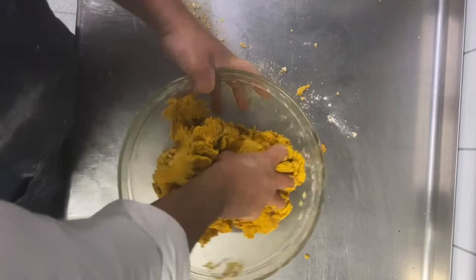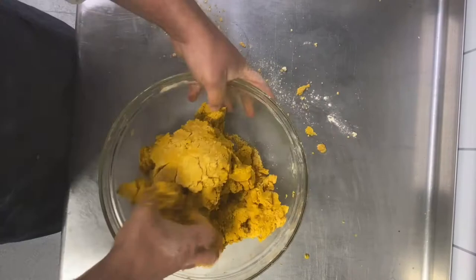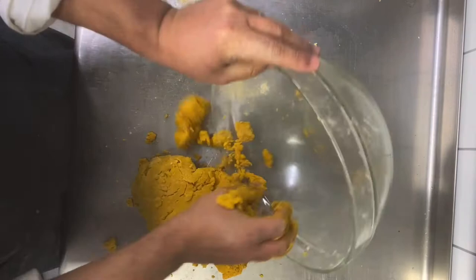We avoid boiling the syrup because if you boil it, it gets some strings, and when you spread the dough it will make bubbles. That's why we need it cold.